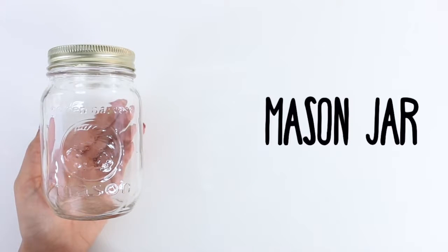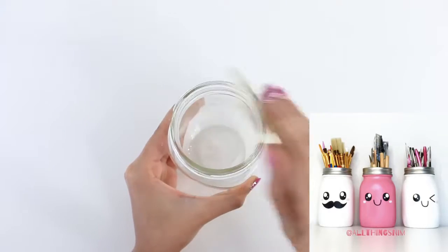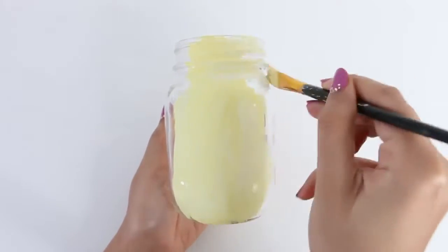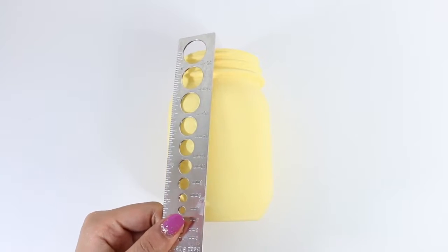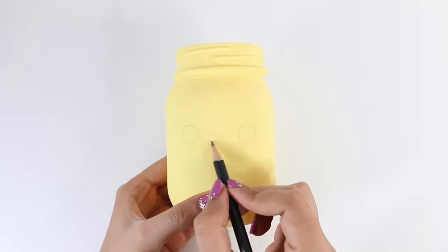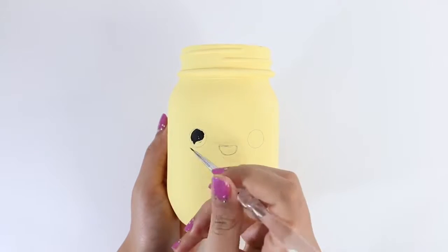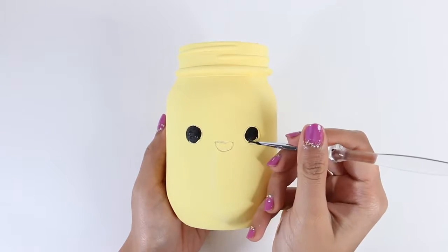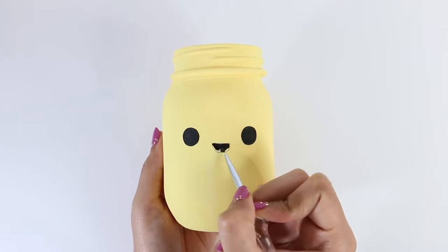The second DIY I'm going to show you is a mason jar brush holder. You guys always see these brush holders in my background when I'm filming my intros and I always got a lot of questions about it, so I thought I'd redo it to show you how I did it. I have my mason jar and I'm going to paint it with two coats of yellow acrylic paint. Then I'm going to take my pencil and draw an outline for the face — making an outline really helps with the placement of the eyes and mouth. Then I'll fill it all in with black acrylic paint. This is such an easy DIY but it's so cute, especially if you make two or three — they look great together. This time I decided to change up the colors a little bit, but you can make them whatever color you want.